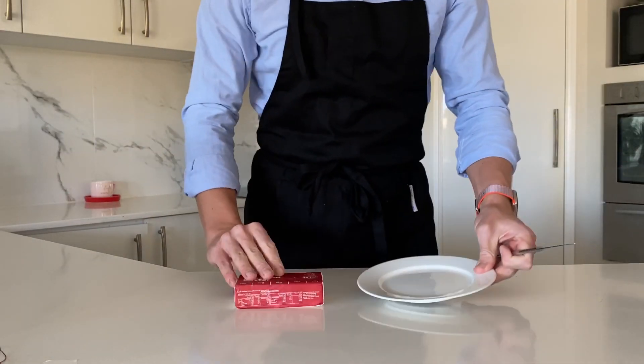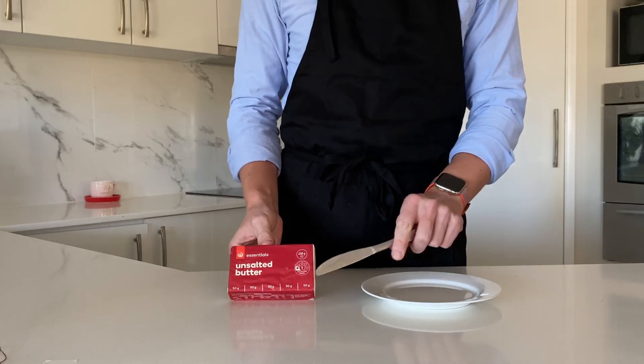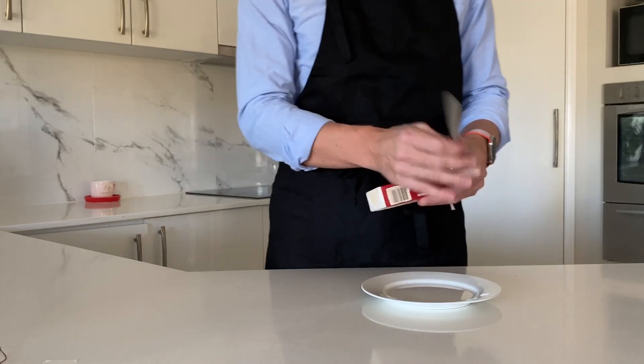Butter. The recipe I'm looking at says 45 grams, but this pack very conveniently has 50 gram sections marked on the outside. Much easier.